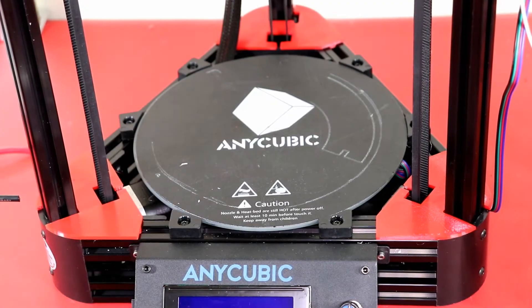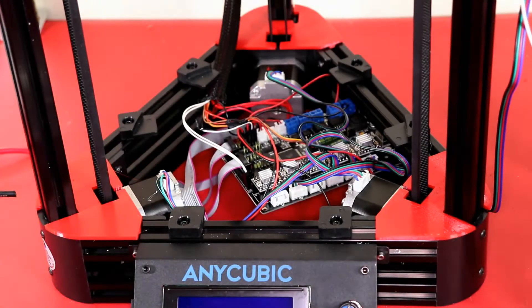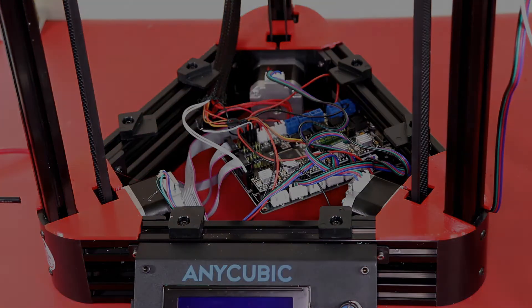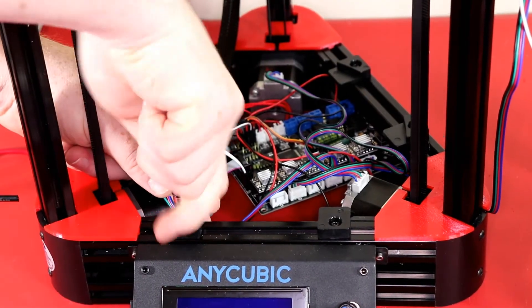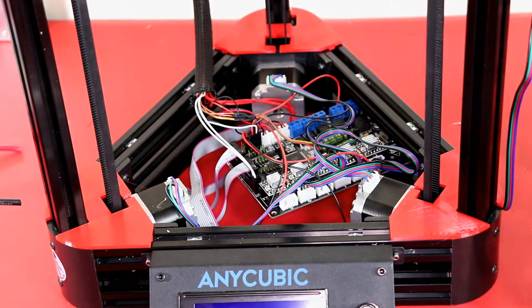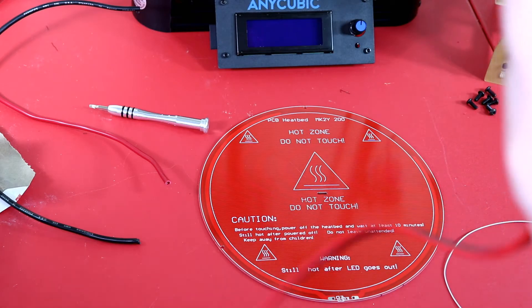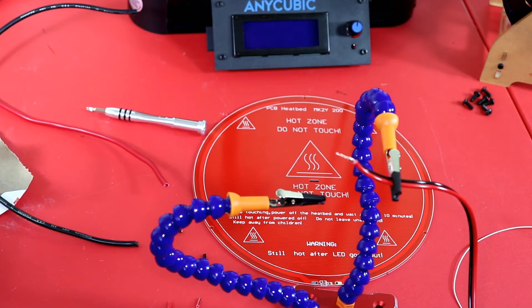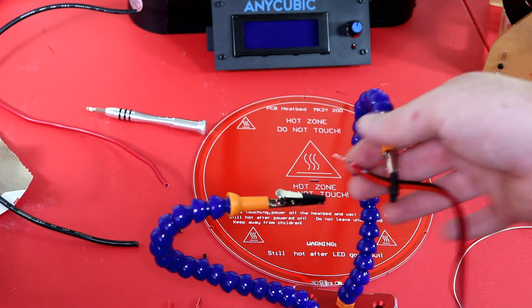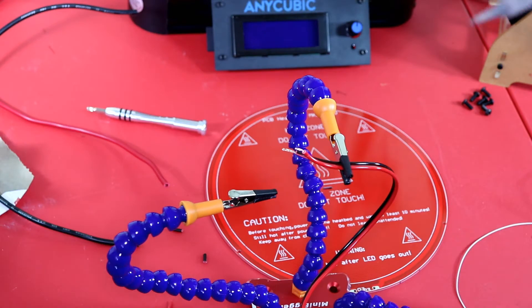Next, what I did was remove the print bed and then I removed the six mounts that held the print bed in place — it should look just like this. Then I started prepping the heated bed: I grabbed the wire that came with the heated bed, cut it down to size, stripped all the wire I'm going to be using for this project, and applied solder to all the wire tips.